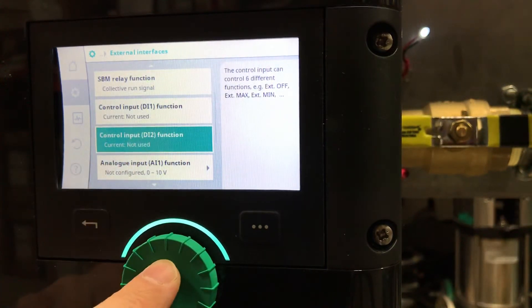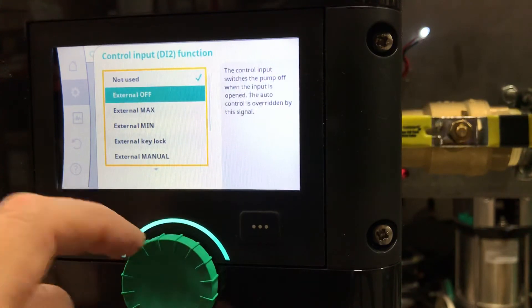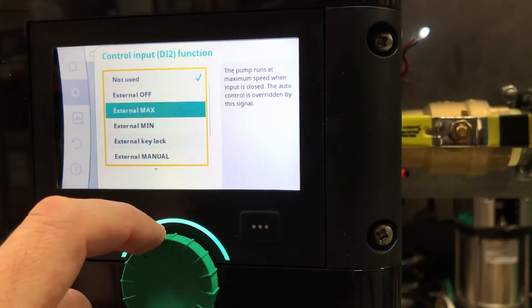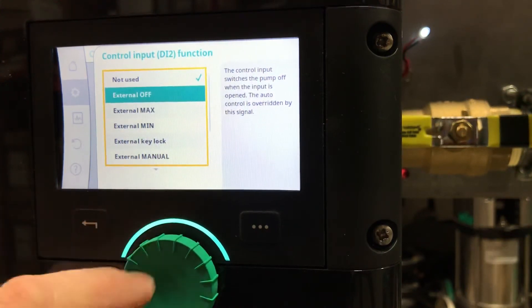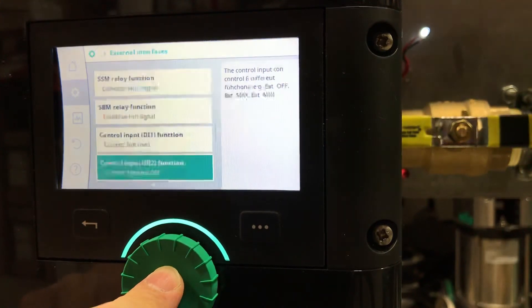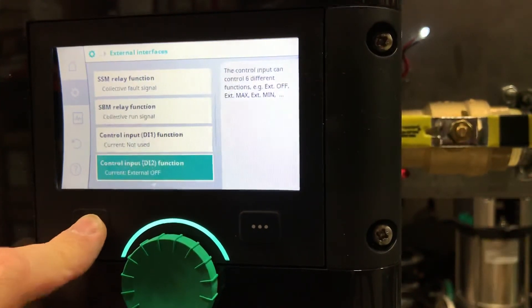I've wired my switch to digital input two, so I have to tell it. You have a few options: external max, external min — the pump will go to maximum speed or minimum speed once you turn on that switch. In my case, I want to do external off, so I want to turn the pump on and off through that switch.